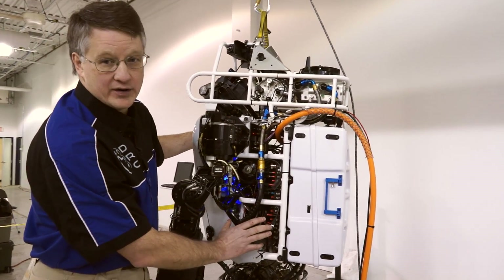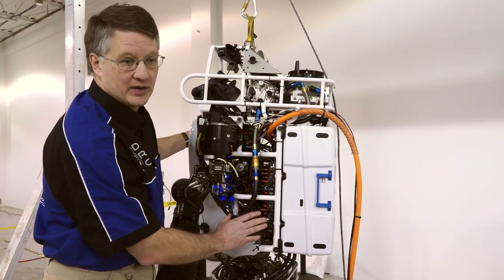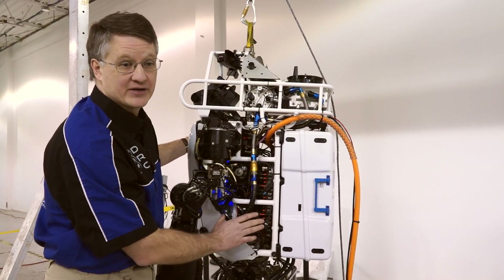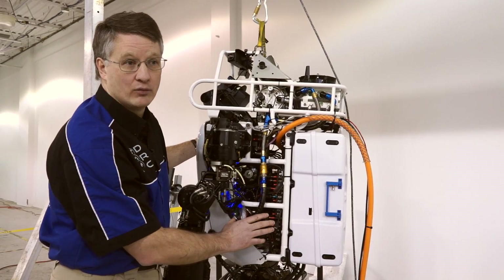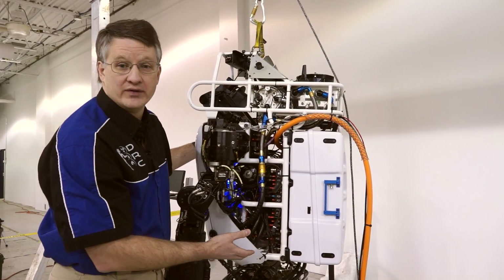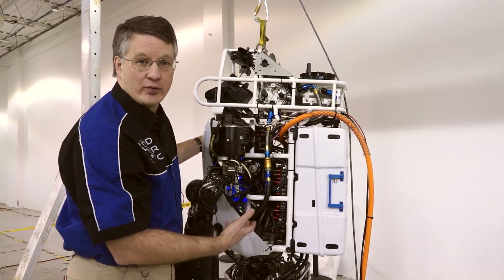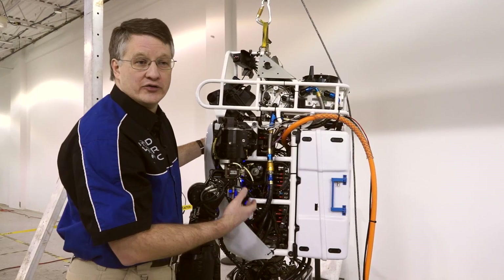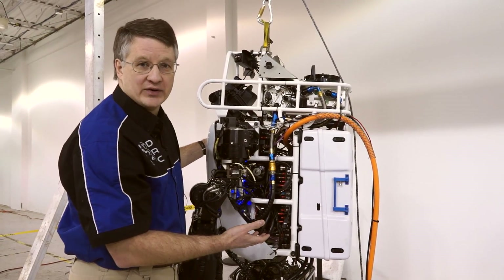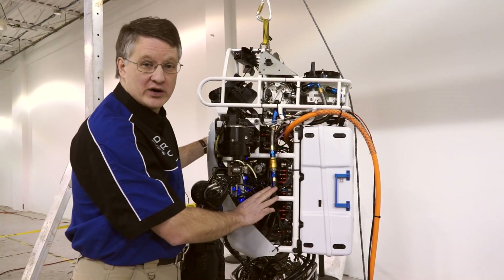In the heart of the robot is a brand new pump. This is a very quiet pump — the teams can actually operate this robot without the need for any hearing protection. It's a variable pressure pump, so that will allow the teams to change and decide what pressure they use on the robot during any of the tasks of the competition, and that will allow them to save battery power by using less pressure.